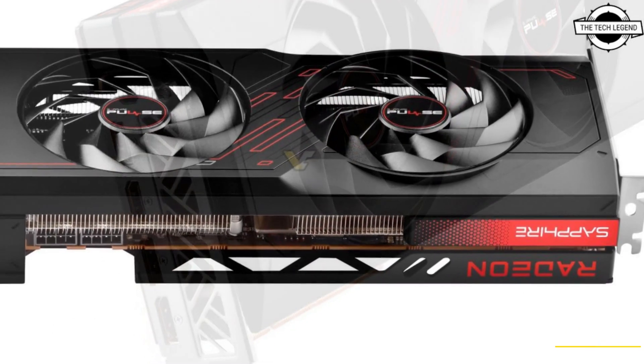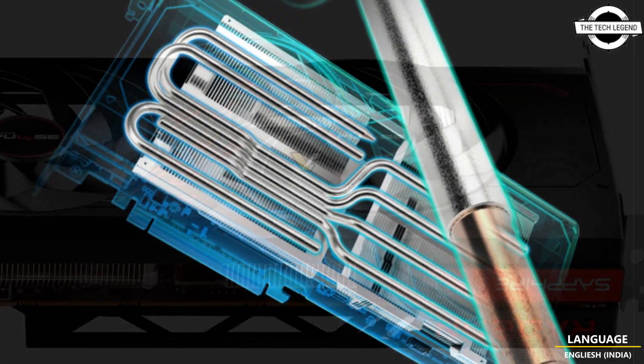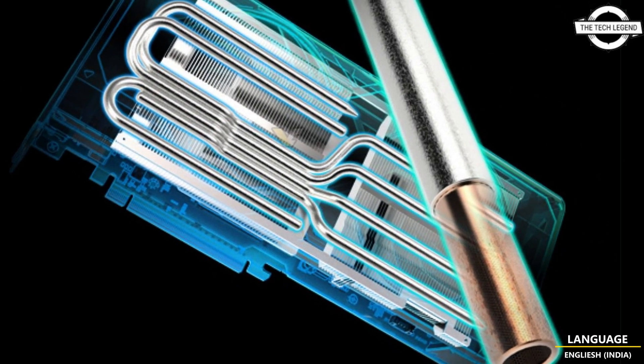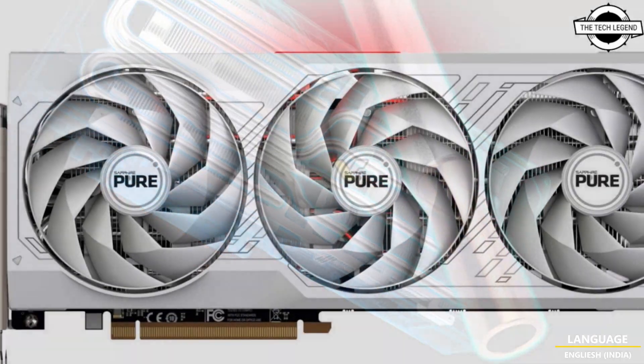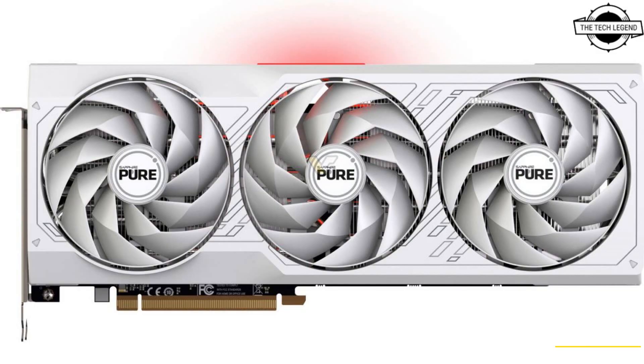Sapphire has introduced its Pure series; however, the company has not yet updated its website with information about this card. Based on renders, this model could potentially feature either a 2-slot or 2.5-slot design, will employ fans similar to those found on the Nitro Plus series, and will come in a distinctive white color scheme.